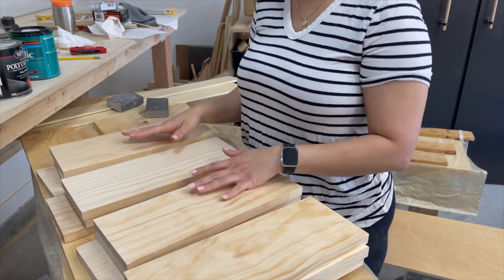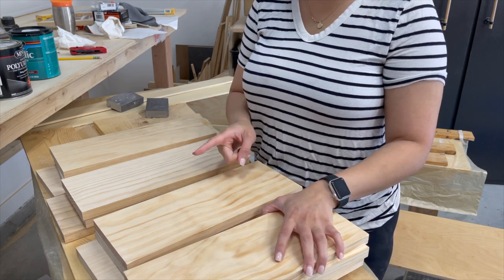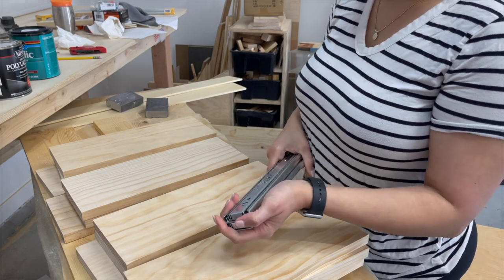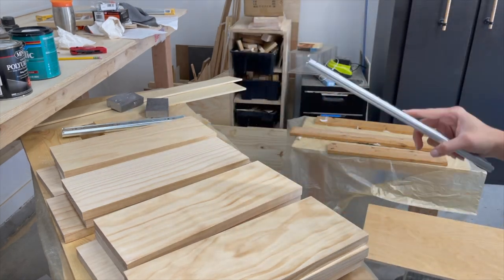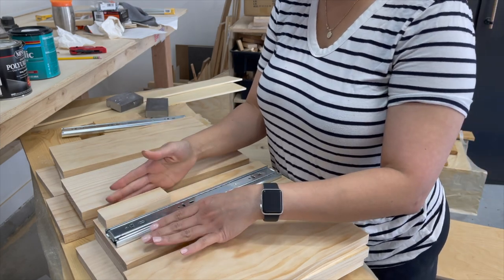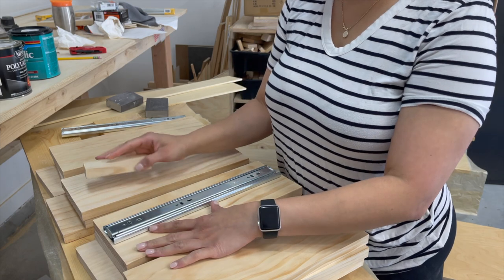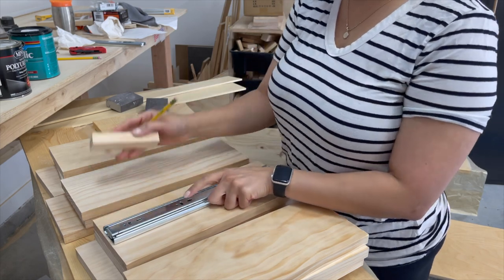Next we're going to make pocket holes, but before you do that grab your drawer slides to make sure the pocket holes won't be in the way. I'm using drawer slides that sit about two inches from the bottom, so I want my pocket holes either up here or down here so they're not in the way. Because I want all my pocket holes on the outside of the drawer, I'm going to go ahead and mark those positions.